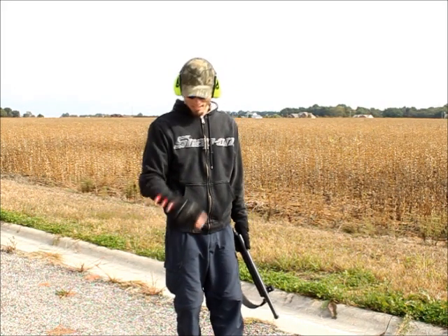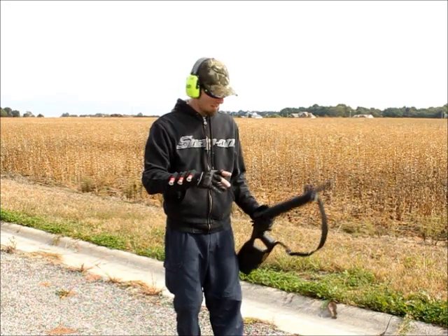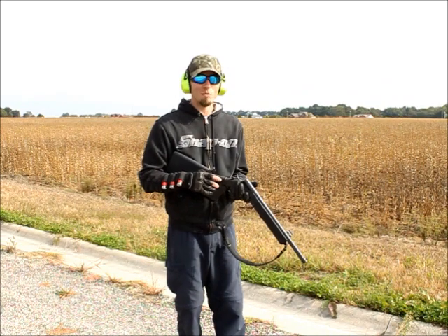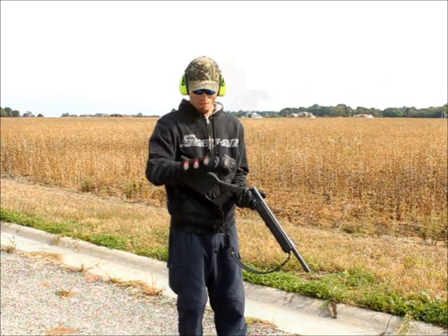What's up guys? Trying something a little different here. I got a little buttstock sleeve full of ammo, three shots on it. My H&R single shot shotgun. And I'm going to try to do some speed reloading using this sleeve shell holder here.